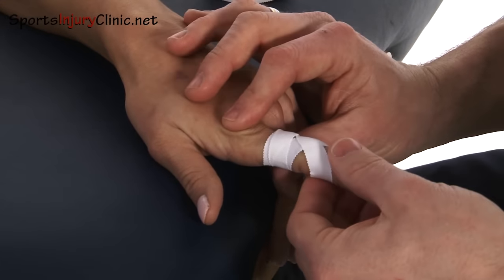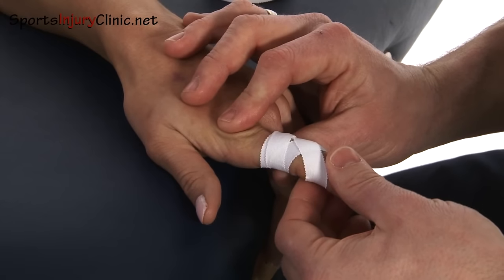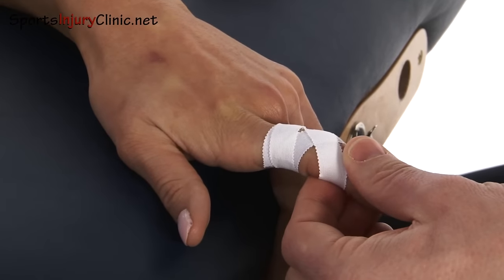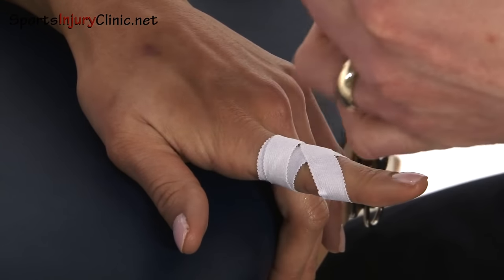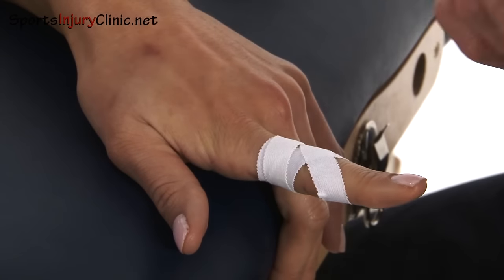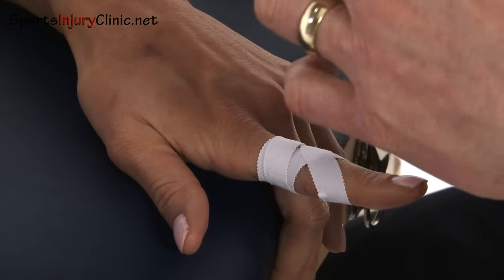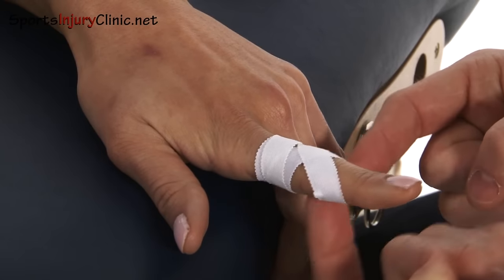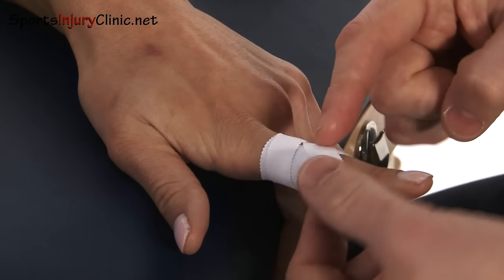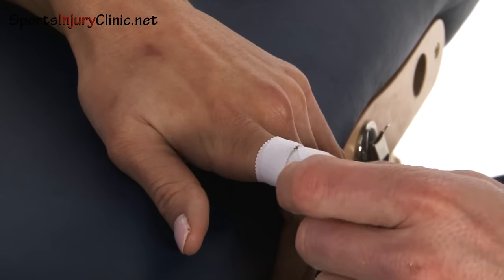Now if I try and bend it, I can't bend it fully, and that keeps it nice and still. These are really useful if you've injured a finger — if you've bent it back or got caught and it's swollen up a little bit. You can use this one and the other one which crosses underneath to keep that joint really nice and still while you allow it to heal.